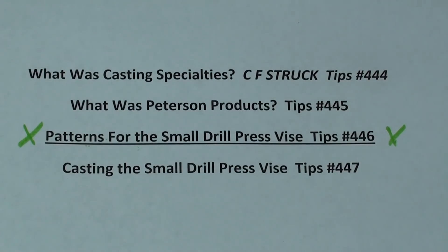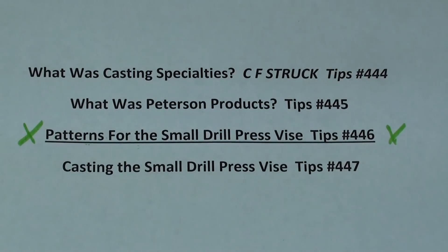You are watching tips number 446. Be sure and go back and watch the previous ones, 444 and 445, and then in an upcoming one I'll be doing the casting — that'll be 447 — so be sure and watch all of these; it is a series.